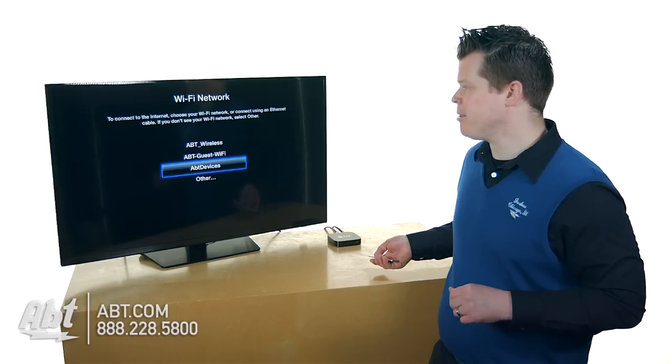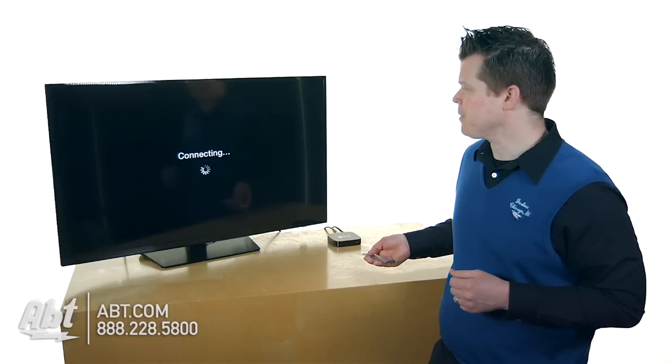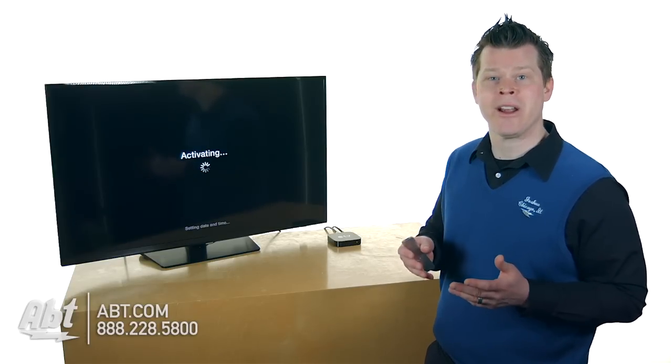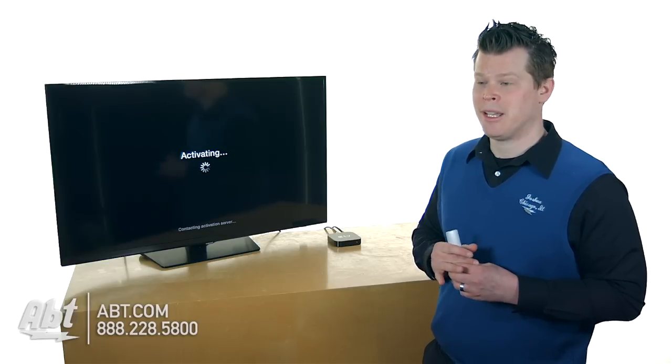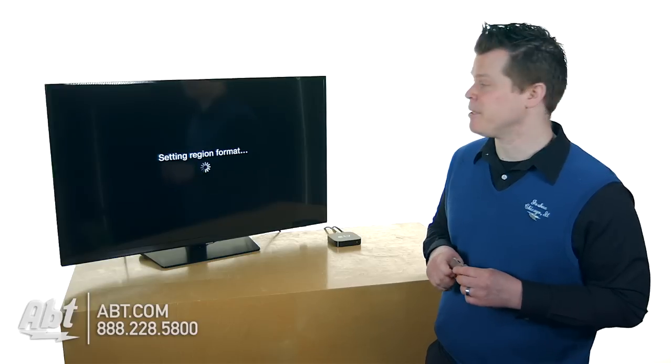I'm going to jump onto my Wi-Fi here in the studio. The Apple TV needs to make a connection to the internet to pretty much do anything during setup. So if you have no Wi-Fi in your house, this is not going to work — you're not going to be able to move forward and set up your Apple TV.